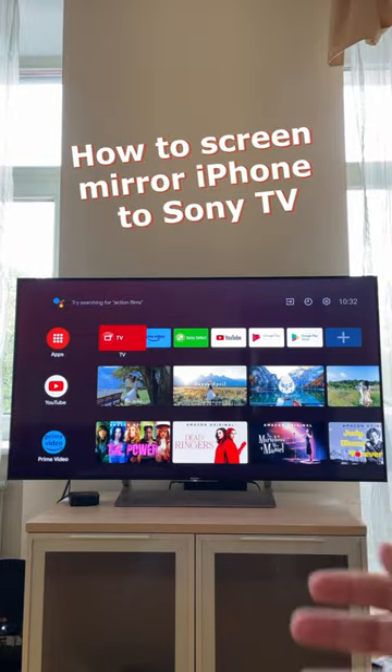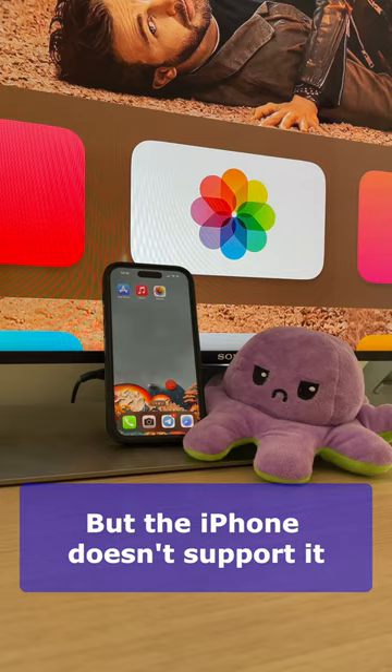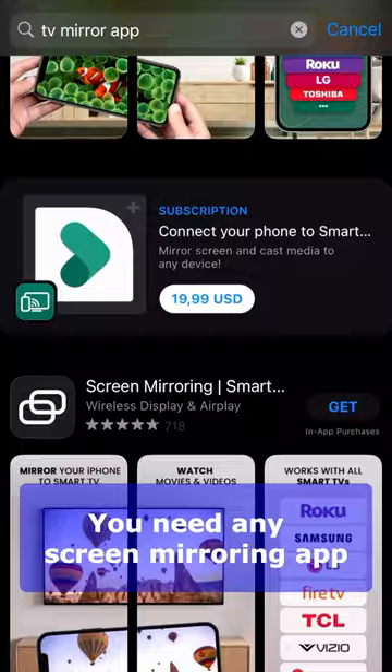Hi there! If you want to screen mirror iPhone to Sony TV, it can be done easily because almost all the latest Sony models are based on Android TV and have a built-in Chromecast. But unfortunately iPhone does not have native support for Chromecast, so you have to use a mirroring app.